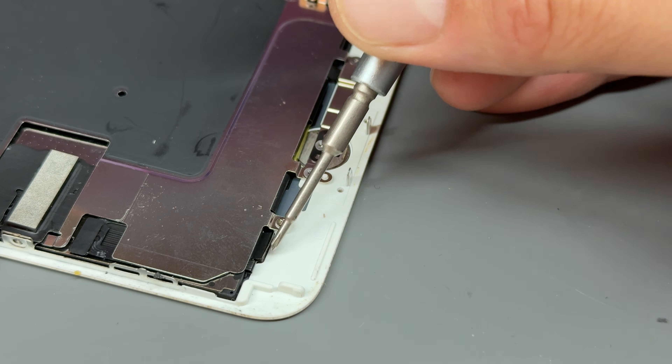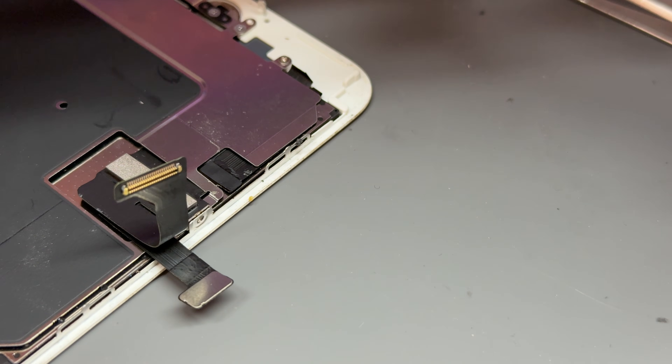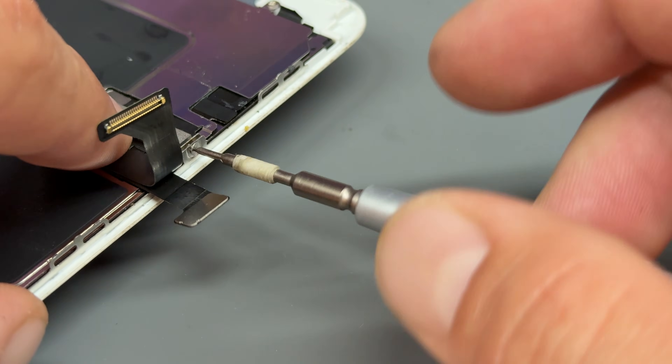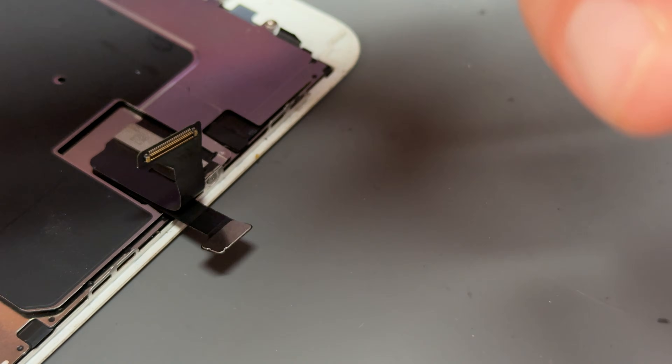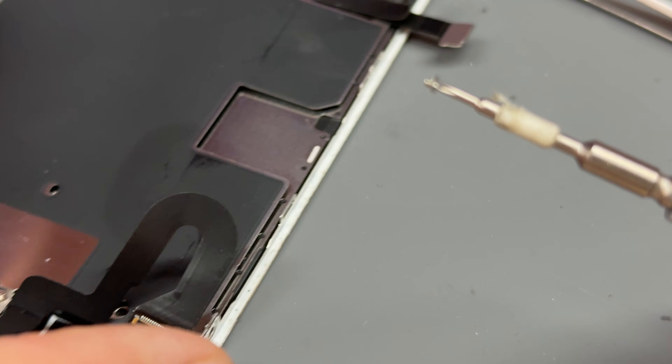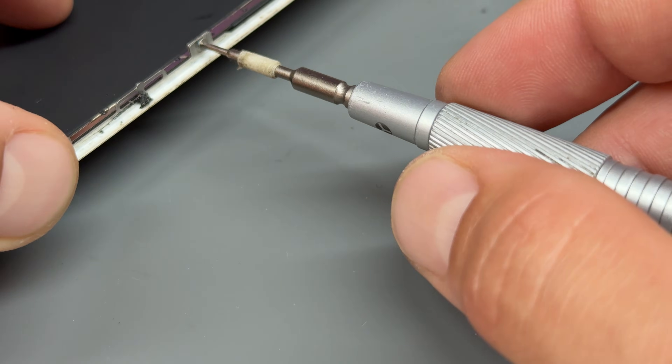Get those five little tri-wing screws and reinstall them on this shield. Make sure these are tight — they have a tendency to come loose, so just make sure they're nice and tight.